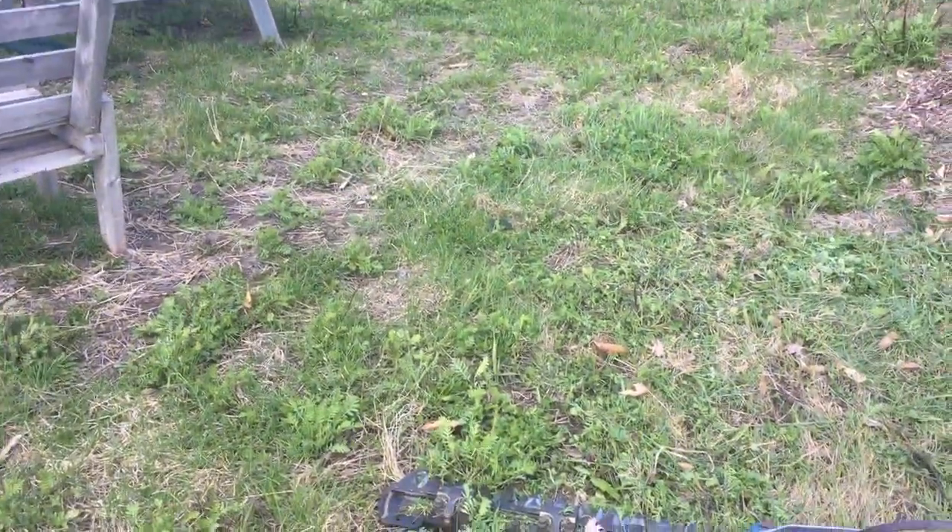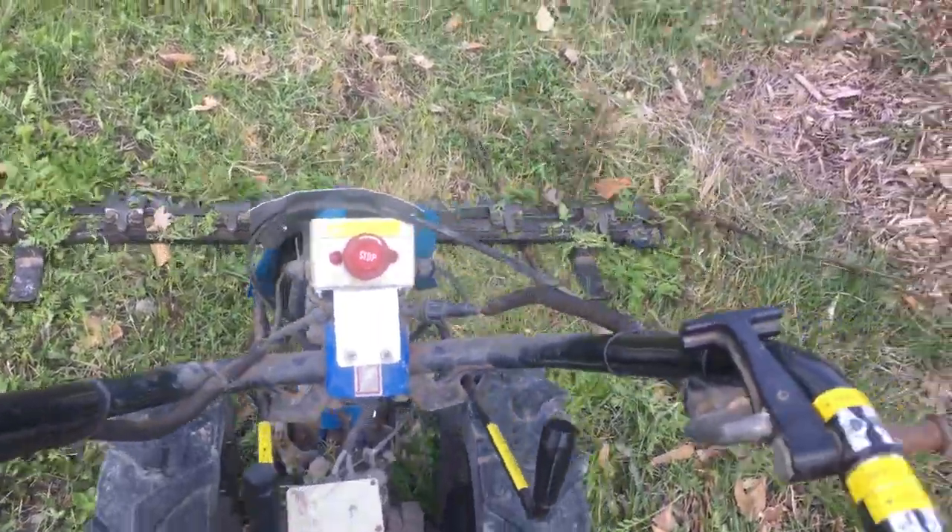How about that flail mower? These flail — sickle bar.